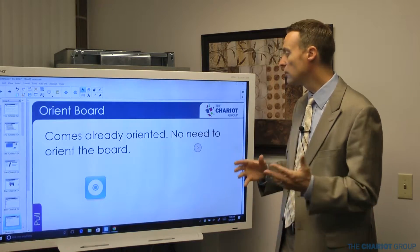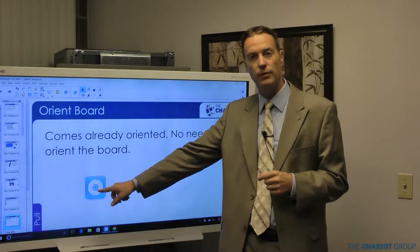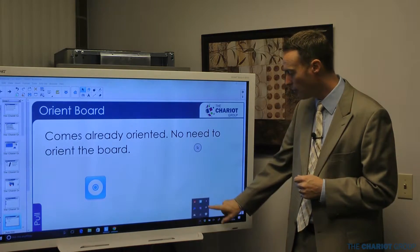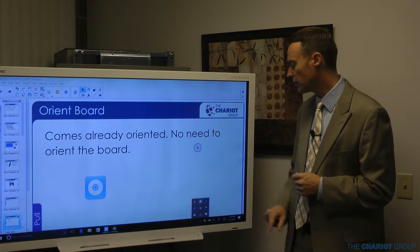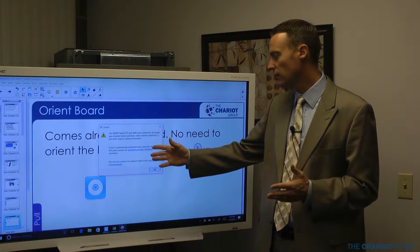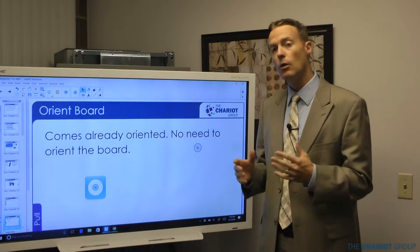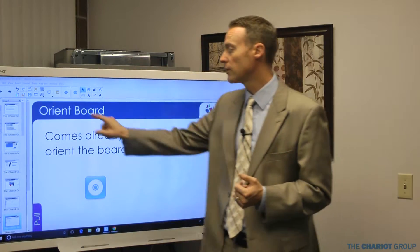If you do need to orient the board, go to the system tools. On a Mac you'll find that on the very top toolbar by the time; on a PC it's towards the bottom by the time. Click the arrow to see more options — you'll see the SmartBoard tools icon there. Click on it and you'll get a bunch of options, one of which is to orient. But you shouldn't need to orient the board — it's already done.